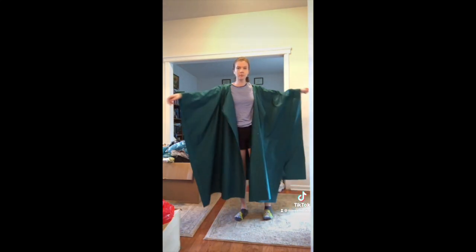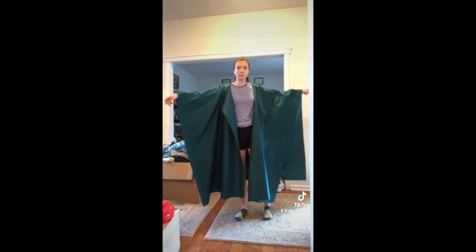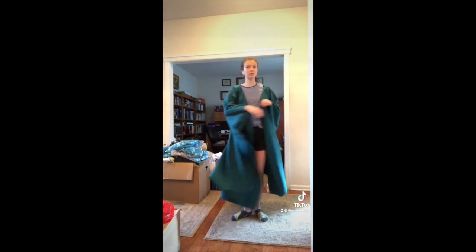So that was day one of me making my Sylvie costume. If you'd like to follow along and see me make the rest of it, you can like and follow and all that stuff — and hopefully I don't lose my mind doing this with no pattern by myself. Okay, see you guys next time, bye.